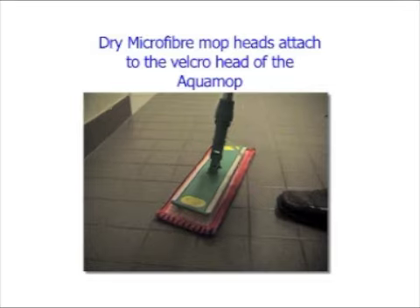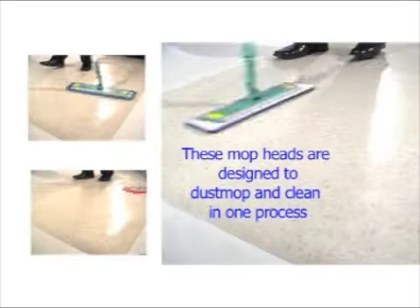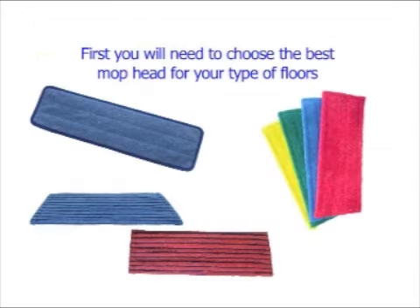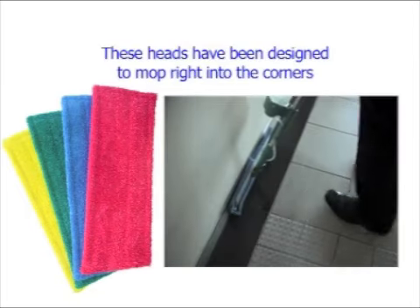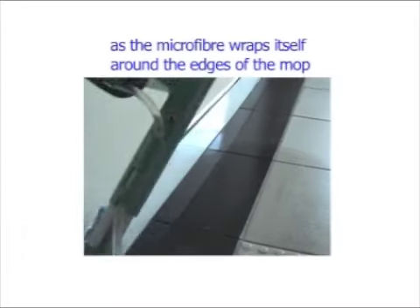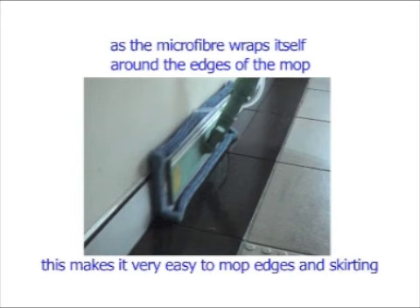Dry microfiber mop heads attach to the velcro head of the Aqua Mop. These mop heads are designed to dust mop and clean in one process. First you will need to choose the best mop head for your type of floors. For cleaning of normal floors use the clean and dry mop heads. These heads have been designed to mop right into the corners as the microfiber wraps itself around the edges of the mop, making it very easy to mop edges and skirting.